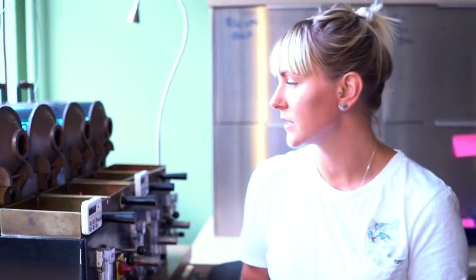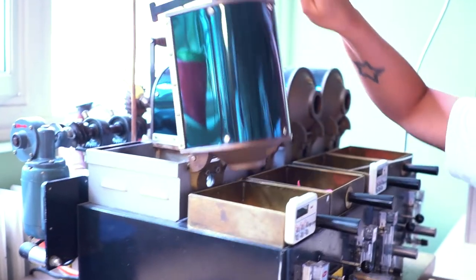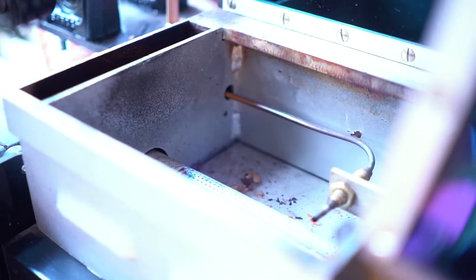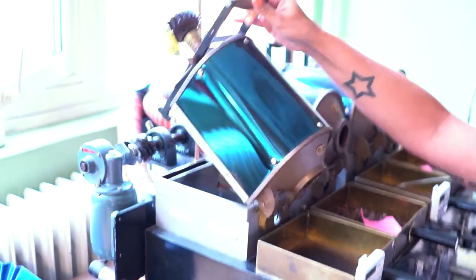Basically how she works is that the gas comes in and we light it with a little spark, and there's a flame that appears right in here. That flame is what heats up the drum and also roasts the coffee.